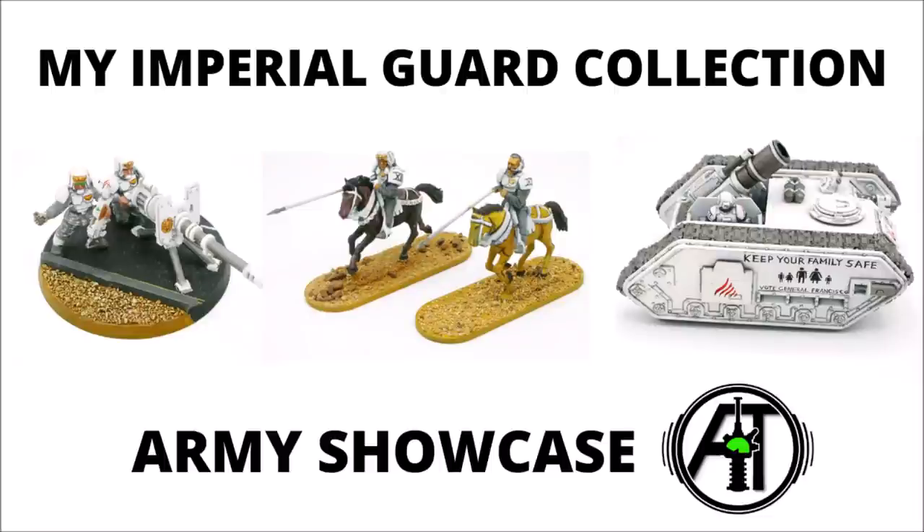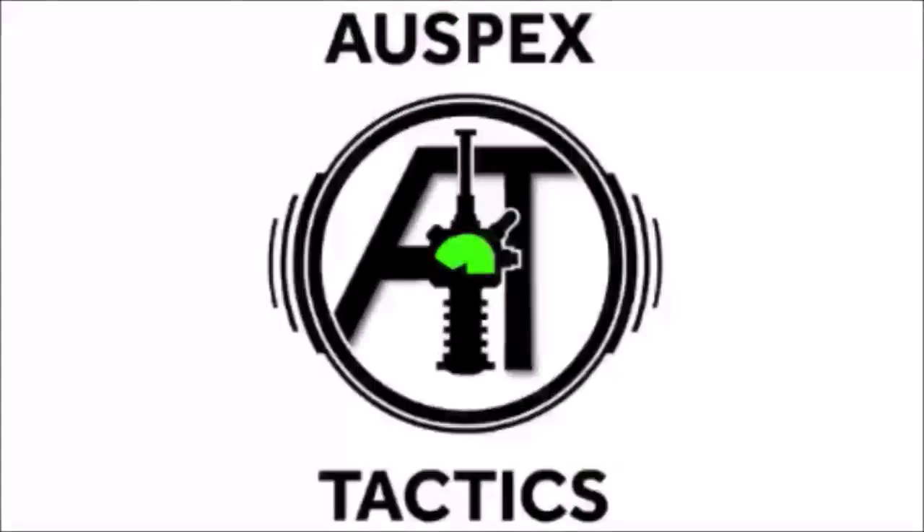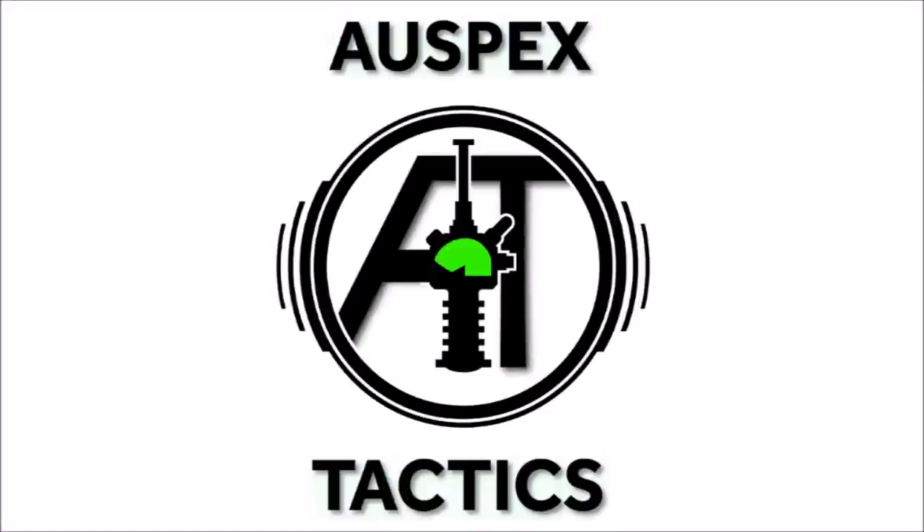Today it's time for a much-requested video where I'll be showcasing my own personal Imperial Guard army. Hello and welcome back to Warspets Tactics, the strategy-focused 40k channel, where we're all about getting the most out of our miniatures on the tabletop.